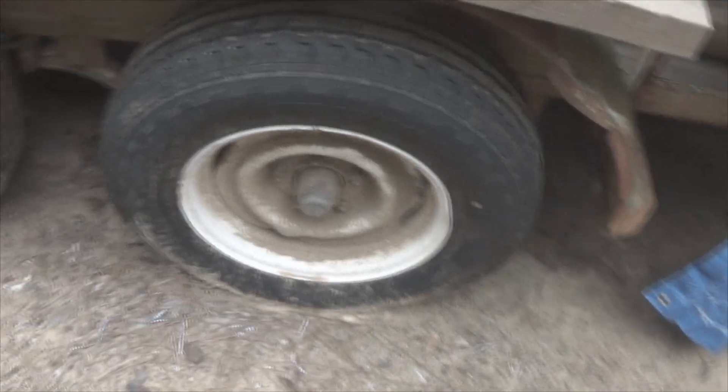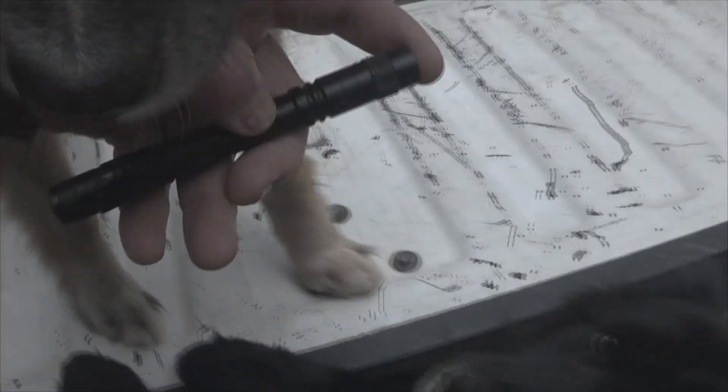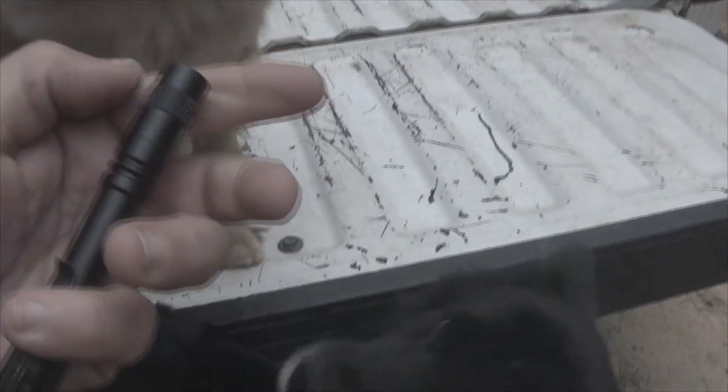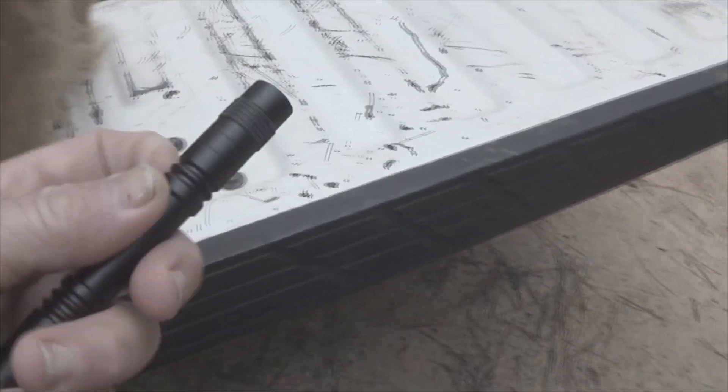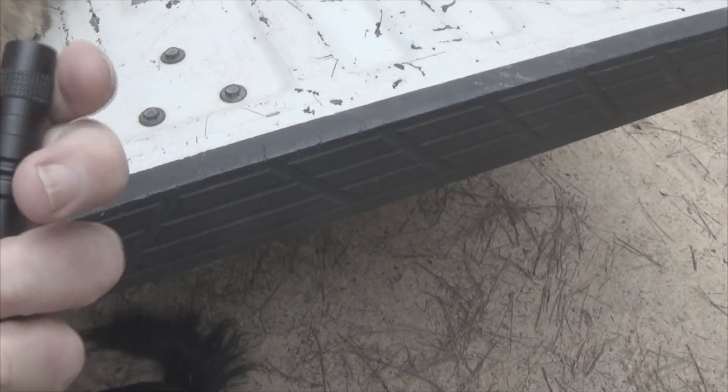This particular laser is a green laser. This is an inspection light. Now this can dual as a flashlight, but generally speaking it's considered for up-close inspection.